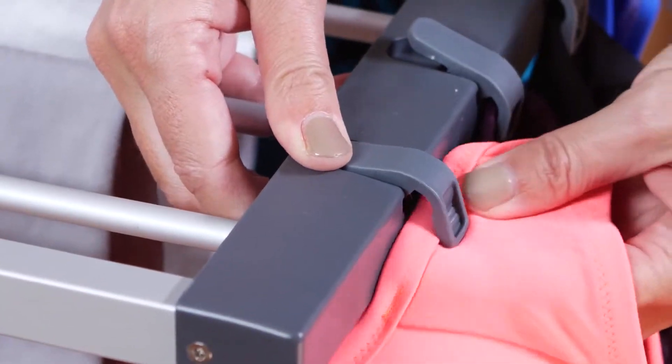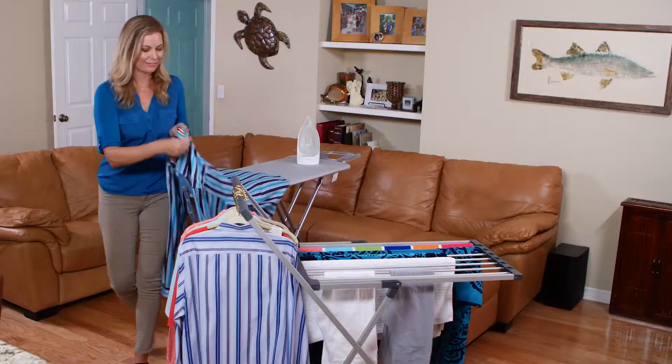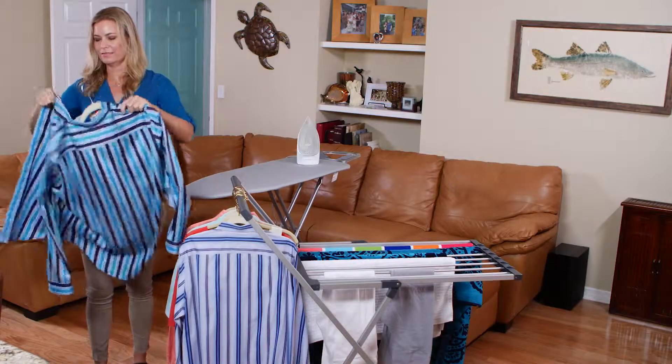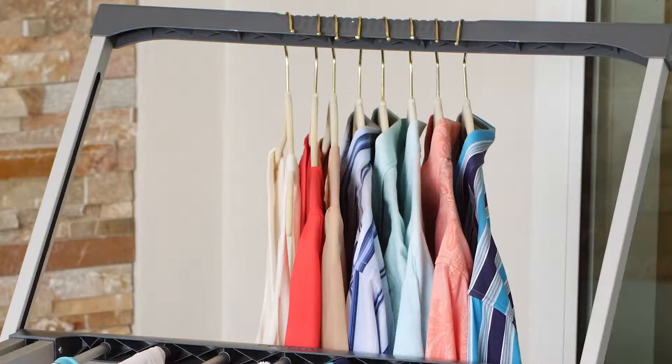Delicates and smaller items are securely held by built-in garment clips, providing an ideal space for odd-shaped items. The handle doubles as a hanging shelf and holds up to 21 garments on hangers. Simply place hangers along the recessed notches to dry just-washed shirts, or use it to keep just-pressed shirts crisp.